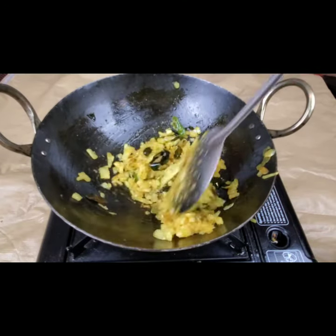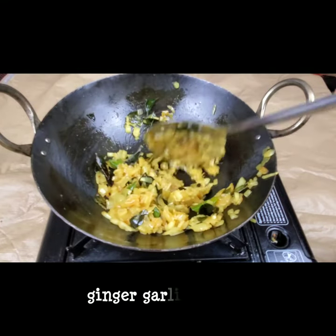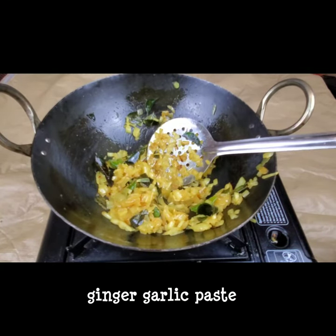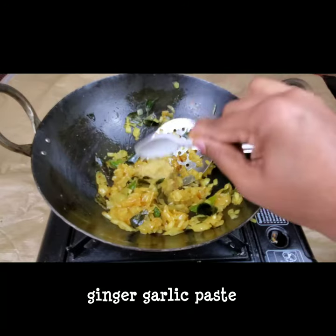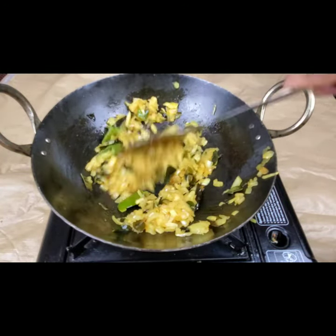The onions are done and almost cooked. Now I'm going to add half a teaspoon of ginger-garlic paste and fry well till the raw smell goes.